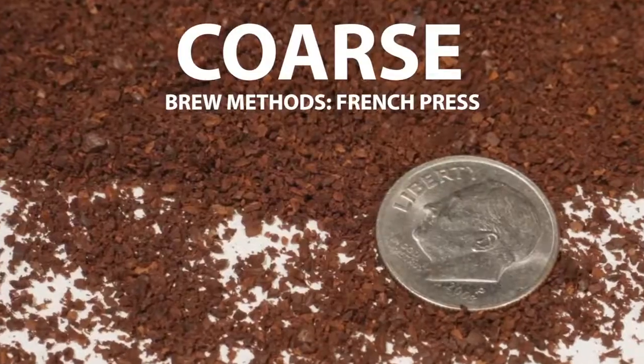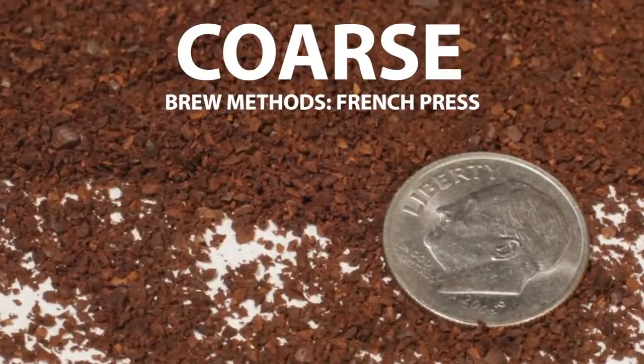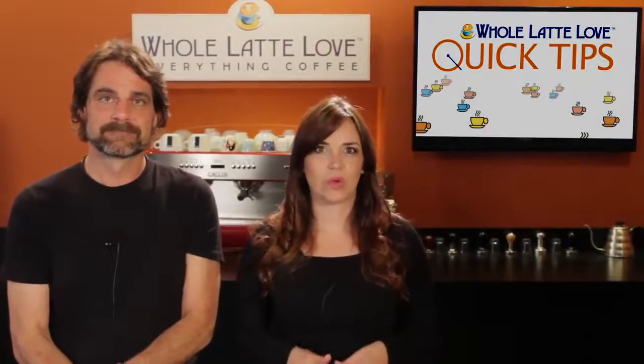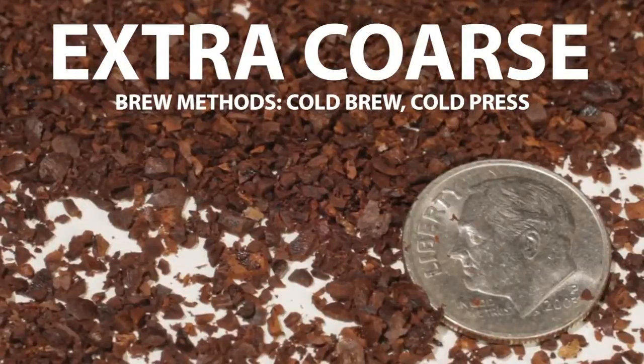Moving up again, we're into a coarse grind used for French press coffee. What you're looking for is something close to, or maybe a little smaller than, coarse salt for particle size. Our last grind size is extra coarse — it's what you want when making cold brew, and it follows a basic principle: the longer water is in contact with coffee, the coarser the grind.